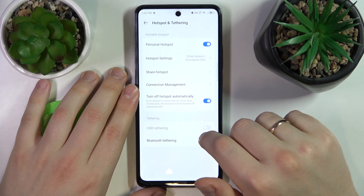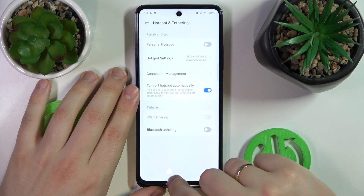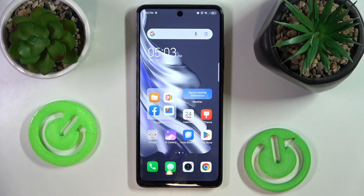And well, as far as the portable or personal hotspot goes, that will be more or less it guys, so thanks for watching, thanks for your attention and bye bye!